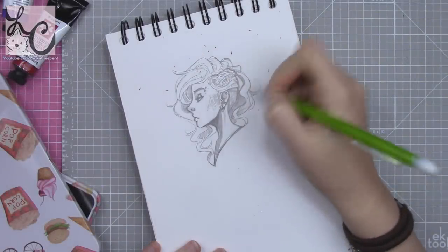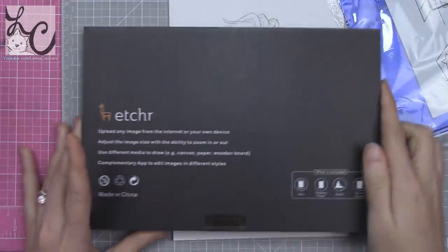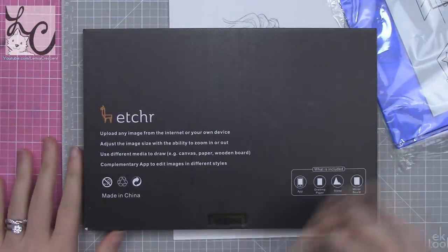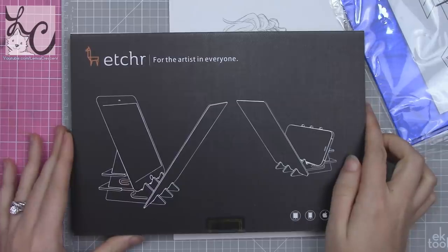Hi guys, Lemmy here. Welcome back to another art video. Today we're going to be looking at a product that I am personally very excited about. It's called the Etcher Mirror. You might be asking yourself: what is a mirror? How do I use it as an art supply? And why would I need one?